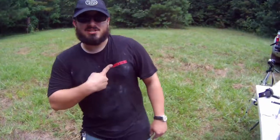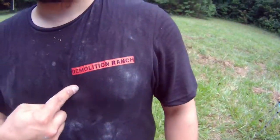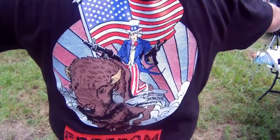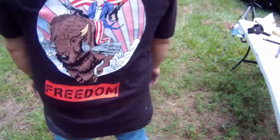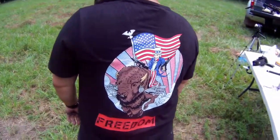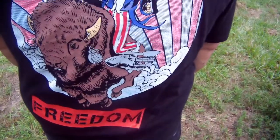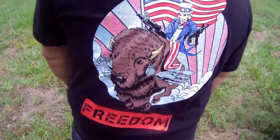Right now I'm rocking the Demolition Ranch t-shirt. These are new for 2017. You might consider going to shirtvsshirt.com and picking you up one. We got Uncle Sam riding a great American bison with America's gun, the AR-15 in each hand, and the bison's got missiles and grenades for earrings.